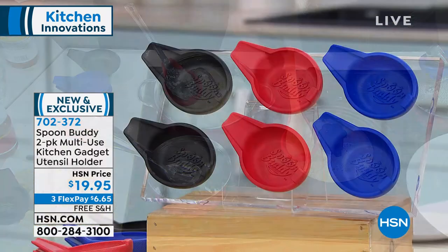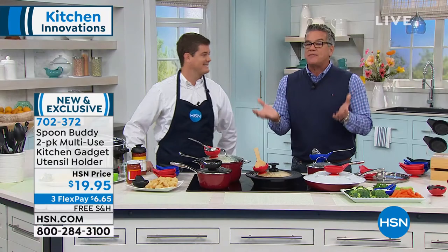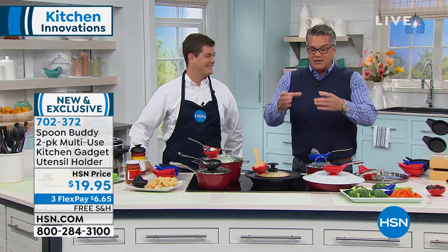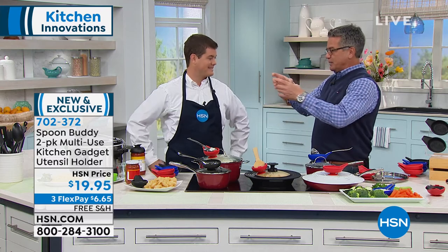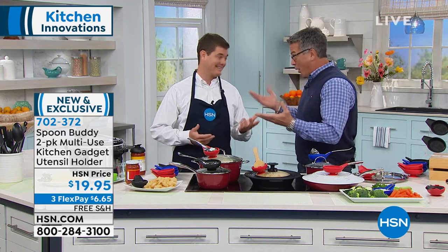They are dishwasher safe. They don't hold temperature, so the spoons will cool off really, really quick — it's the perfect solution for that. A lot of us have the ones made of porcelain. That lasted about six months before it broke, because they always break.